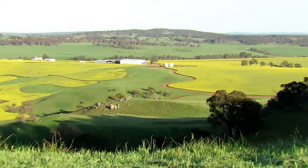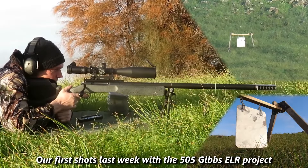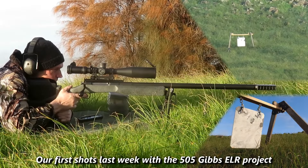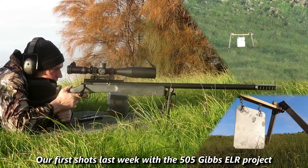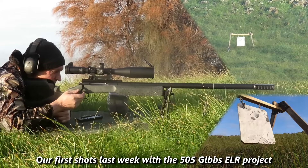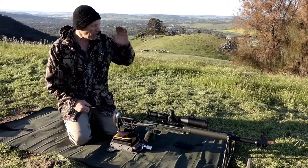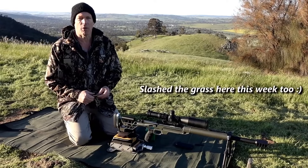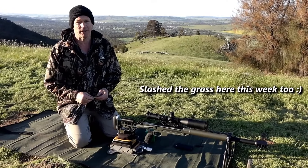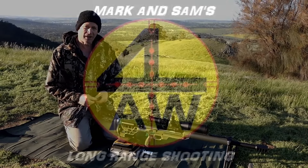For those keeping up with the channel, the project we're doing at the moment is the 505 Gibbs — a similar sort of process, and quite interesting where that one's going. Once this crop out here dries out and we get back to some dry paddocks to shoot into, we want to push that one out and show what it's worth as an ELR cartridge. Anyway guys, thanks for checking in — hope you liked the video, we'll catch you next time.